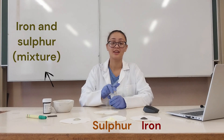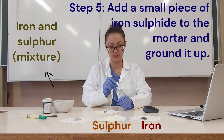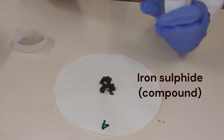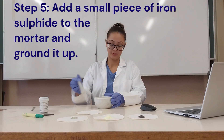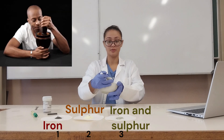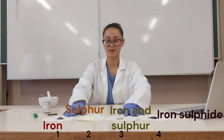On the last filter paper I'm going to put pieces of iron sulfide, but because of the size of them I'm going to grind them up a little first. As you can see they almost look like small rocks. I'm adding these small pieces of iron sulfide to my mortar and grinding them up using the pestle. Now that all those pieces are ground up, I'm going to transfer it to the fourth filter paper.